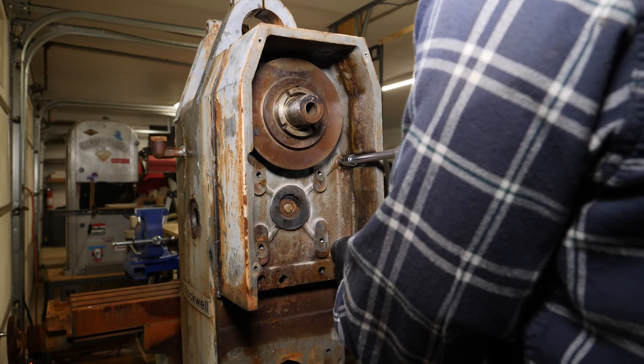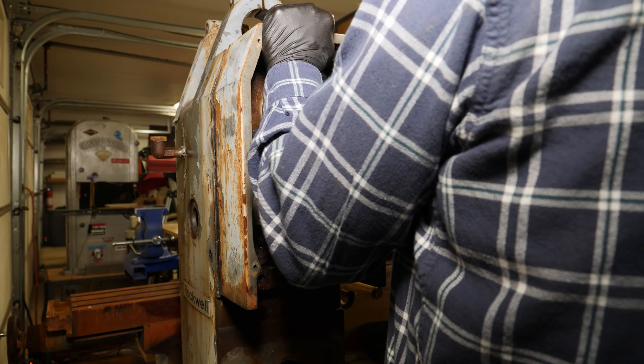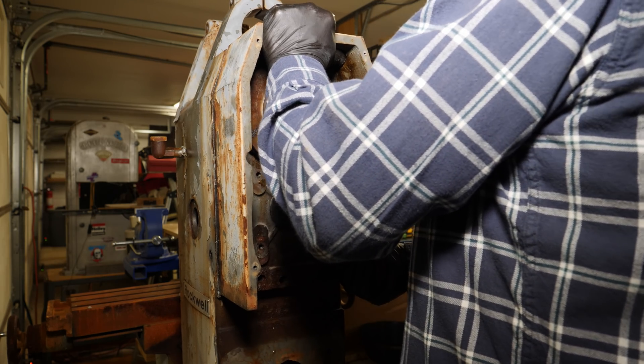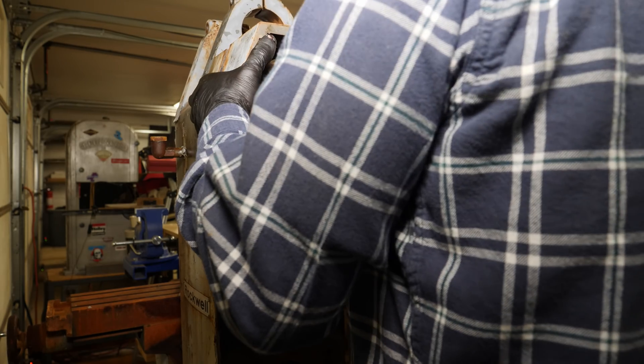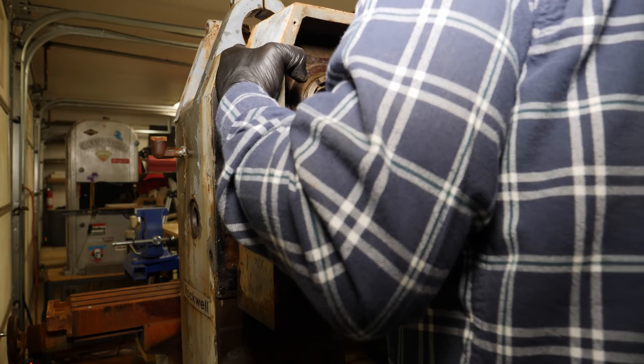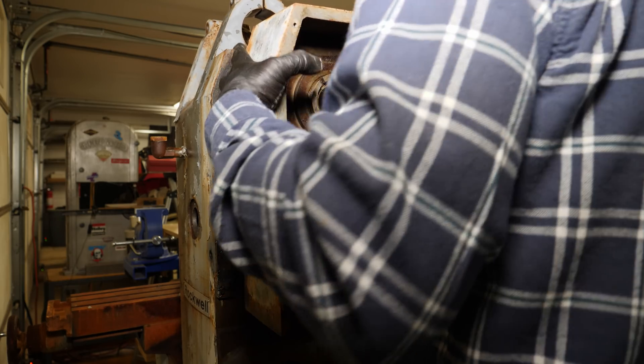The gearbox assembly is located to the column on the bottom with two roll pins that are acting as dowel pins. I was surprised to see that this pulley has needle bearings — you can see them here in a second — and they're in good condition although they look pretty grungy in this shot.